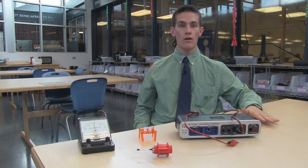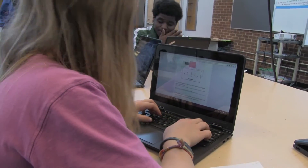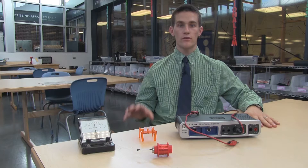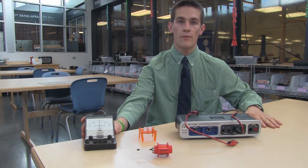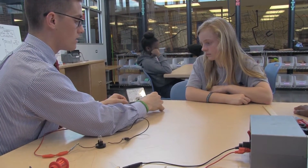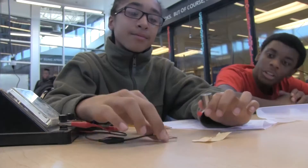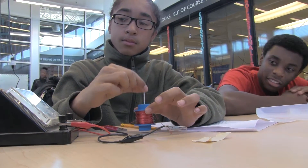The linear generator invention kit is all about alternating current, and so the lab sequence — labs one, two, and three — all identify different aspects of alternating current and show different representations of it. Starting in lab number one, we use a galvanometer or a simple ammeter to identify that the needle is going to move back and forth between positive and negative current. Students might be confused about what this means, but they're going to see this same representation in different forms.